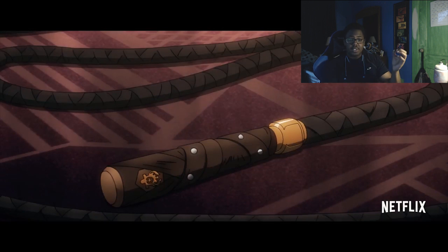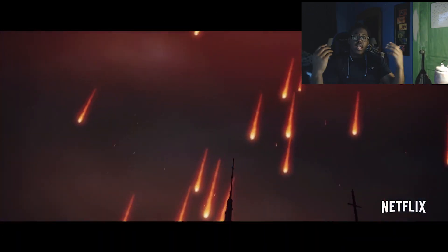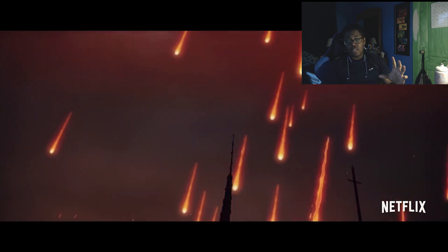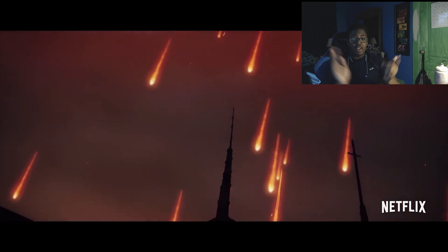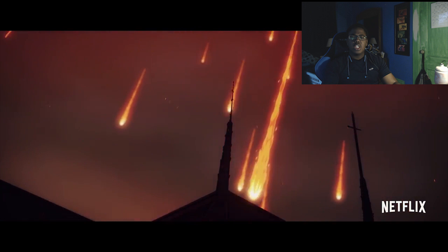The embroidery is most likely the Belmont clan's symbol. Then we see the town that's probably near Dracula's castle being ultimately decimated — firestorms, meteors coming from the sky, just absolutely getting wrecked.